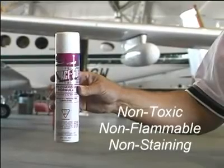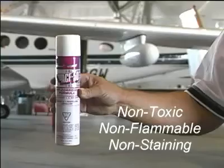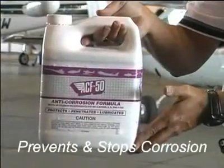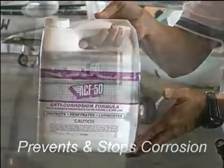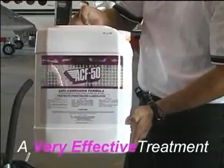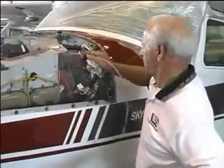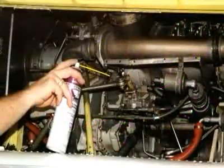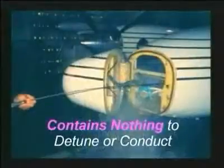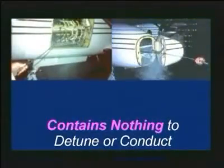ACF50 is a non-toxic, non-flammable chemical compound that has remarkable properties, not only in corrosion prevention, but also in stopping corrosion already in progress. It is very effective, works well as a lubricant, and is very easy to apply. It can even be freely used around avionics and aircraft electrical systems, as ACF50 contains nothing that can create an electrical path or detune sensitive radio equipment.